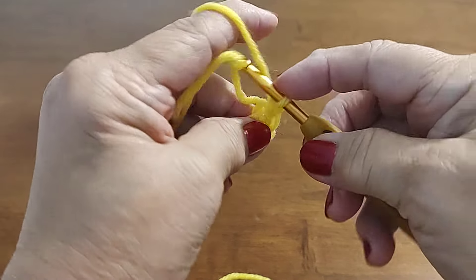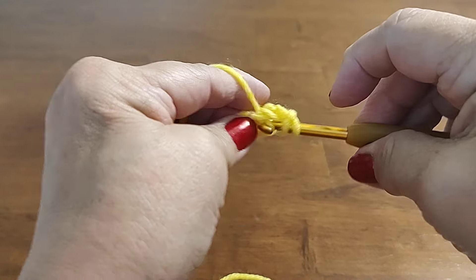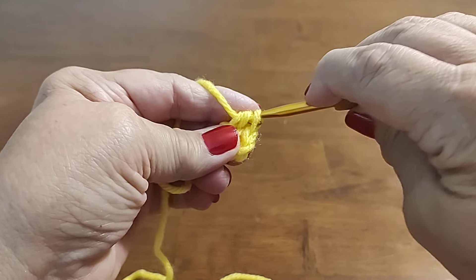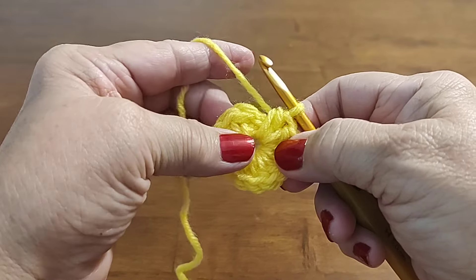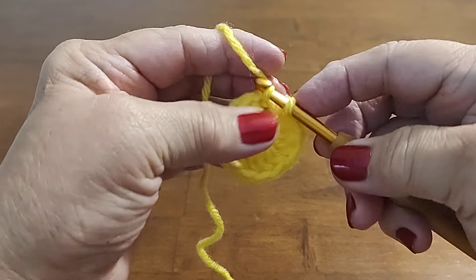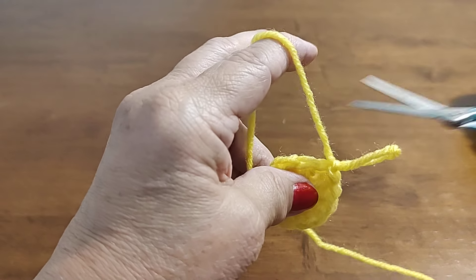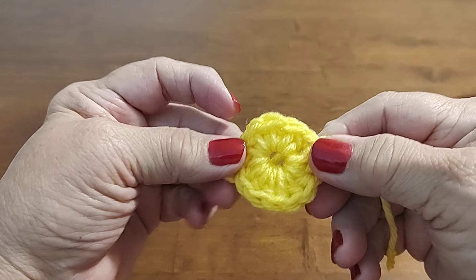Now we're going to chain one, go in the middle, and do 12 half double crochets. There's one and there's two — go ahead and do that and I'll meet you when I have all 12. Okay, I've got all 12 of my half double crochets. Now we're going to go in that first half double and do a slip stitch. I'm going to chain one, pull my yarn tight, cut it off — and that's what it should look like.